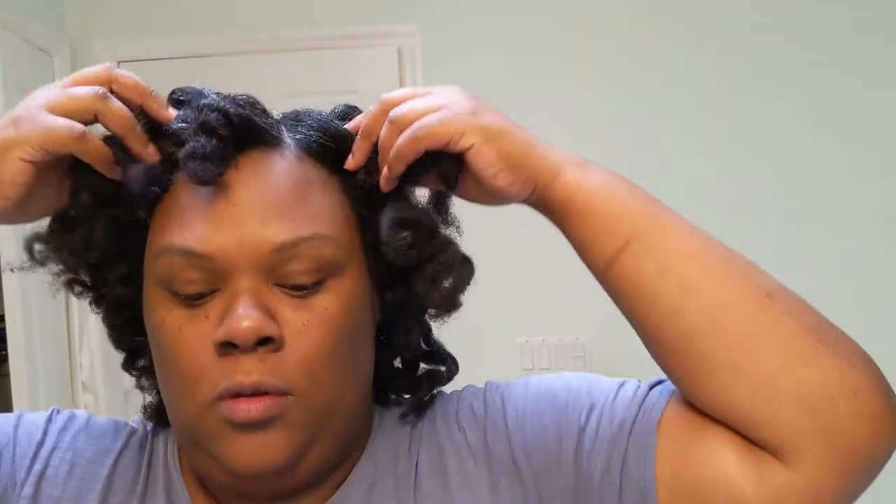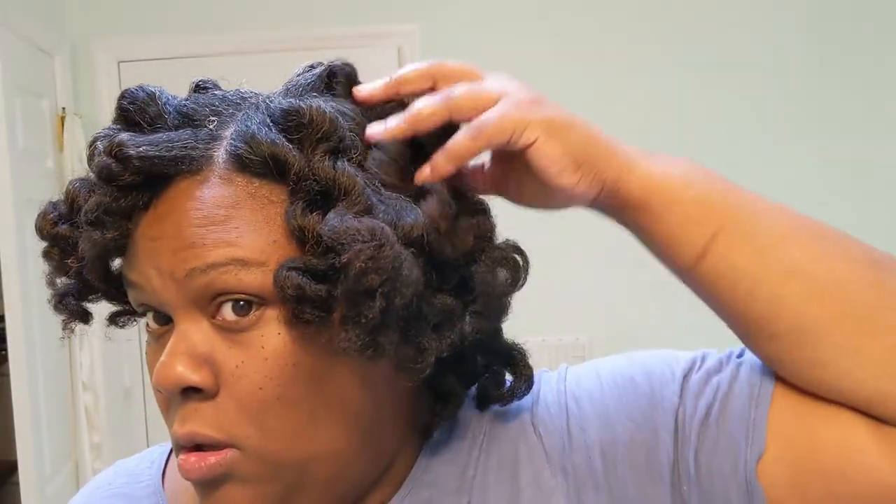So let's discuss what products you should use and how to prepare for a blowout on natural hair at home.